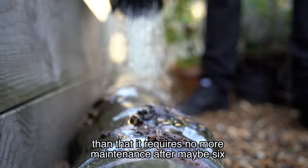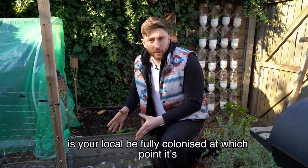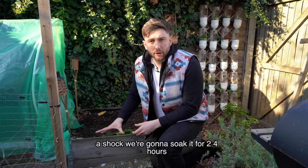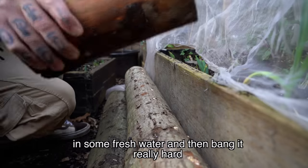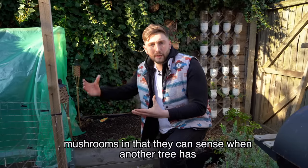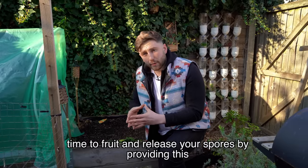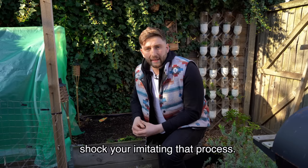After maybe six months to a year, depending on how warm the season is, your log will be fully colonized — at which point it's time to shock it. With shiitake mushrooms, to carry out a shock we're going to soak it for 24 hours in fresh water and then bang it really hard with a mallet. This is an amazing adaptation of shiitake mushrooms — they can sense when another tree has fallen in the forest, because that is the perfect time to fruit and release spores. By providing this shock you're imitating that natural process.